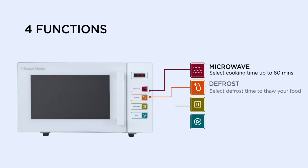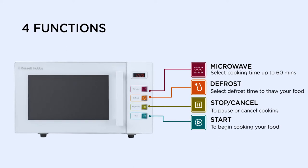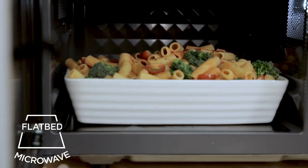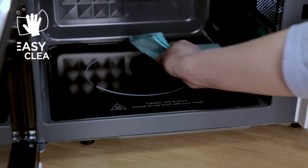They've taken away those complicated functions that people rarely use and simply added four function buttons that are most useful. It also features clever flatbed technology meaning that there is no turntable. This makes it compatible with large plates and casserole dishes and makes cleaning simple.